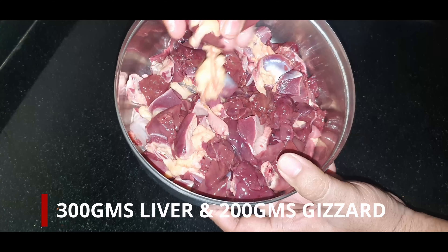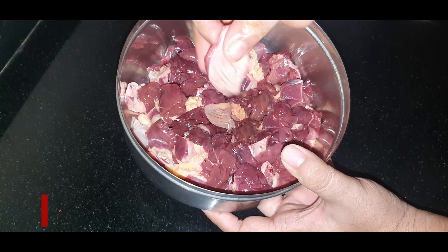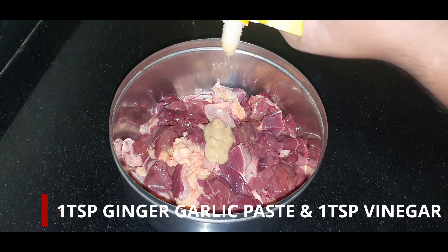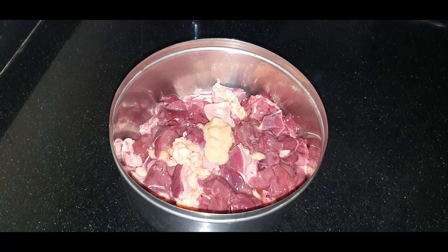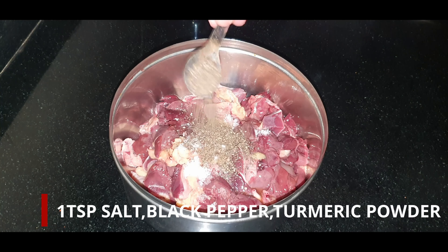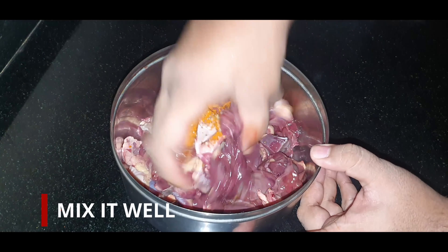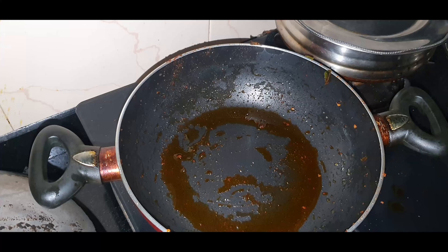Let's take around 300 grams of liver and 200 grams of gizzard. Let's cut it into small slices and we'll add around half a lime's juice, 1 teaspoon ginger garlic paste, and around 1 teaspoon vinegar. We'll add around 1 teaspoon salt, 1 teaspoon black pepper, and around 1 teaspoon turmeric powder, and then we'll mix it well. You don't have to marinate it.